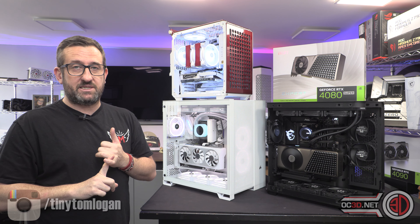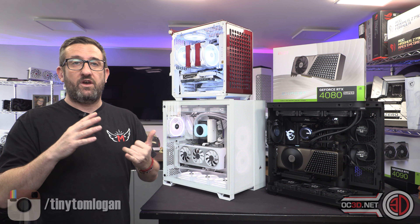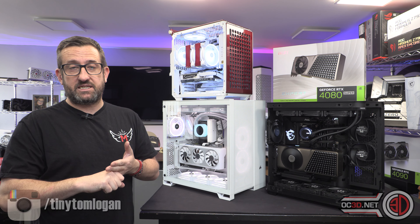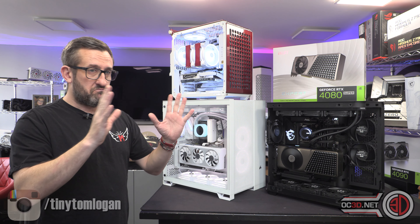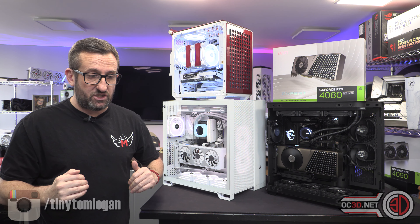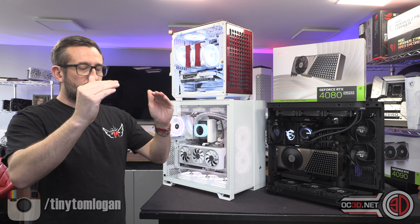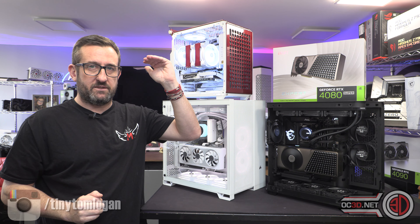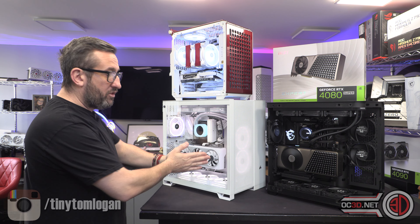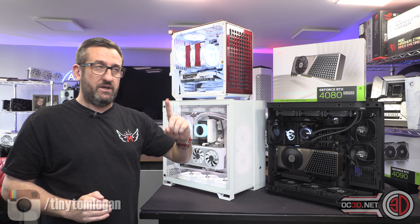I'm going to teach you how to set up the load line calibration, and this is my way. If Roman aka Debauer or Tech Jesus Steve tell you their way is different and you want to follow their way, that's absolutely fine — I'm not here to upset the apple cart. I'm going to teach you my way, and this is critical: drop temperatures but increase performance. If you follow it right the way through, your temps are coming down and your performance is going up.